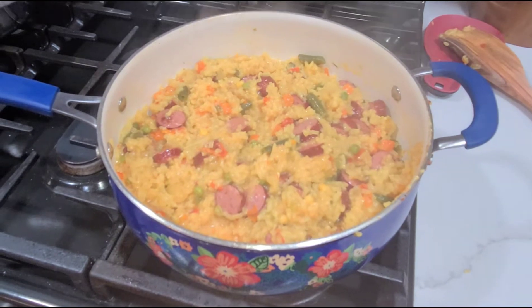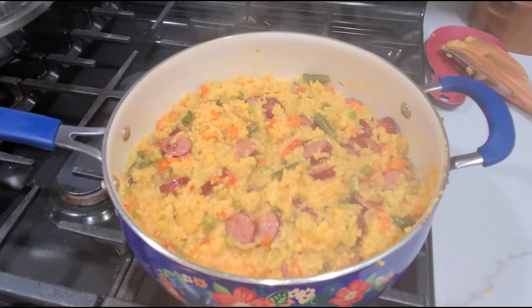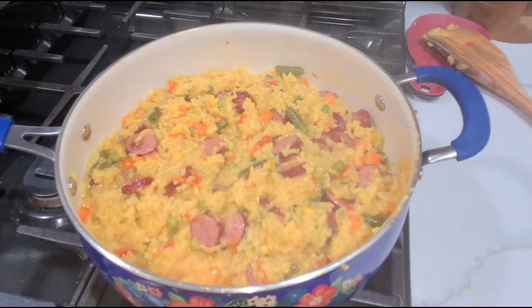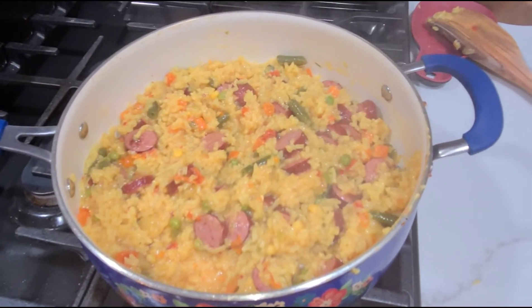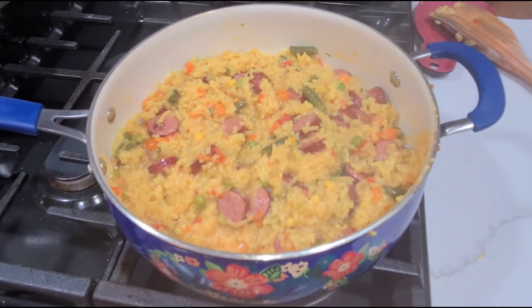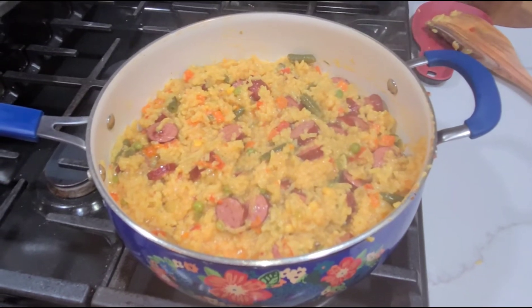Excuse me for kind of going all over the place with my camera — I'm doing it with one hand, stirring with the other. But I will get a picture of it plated up so you can see what it looks like on the plate. Talk to y'all later, bye.